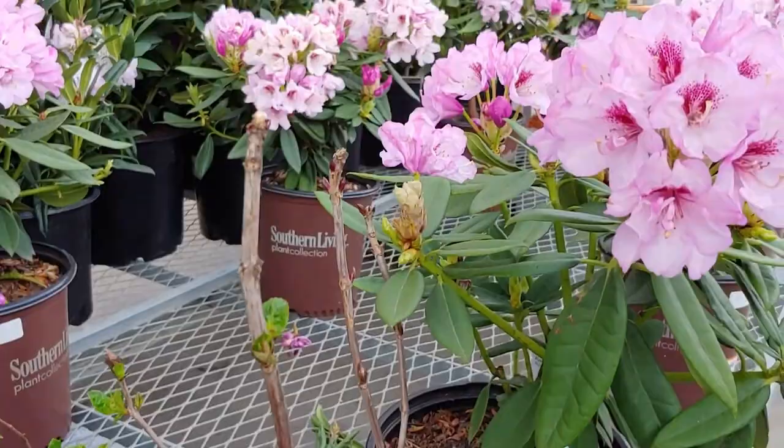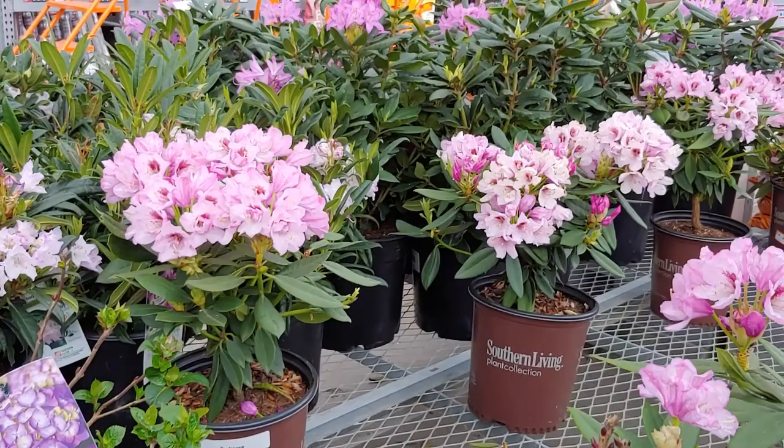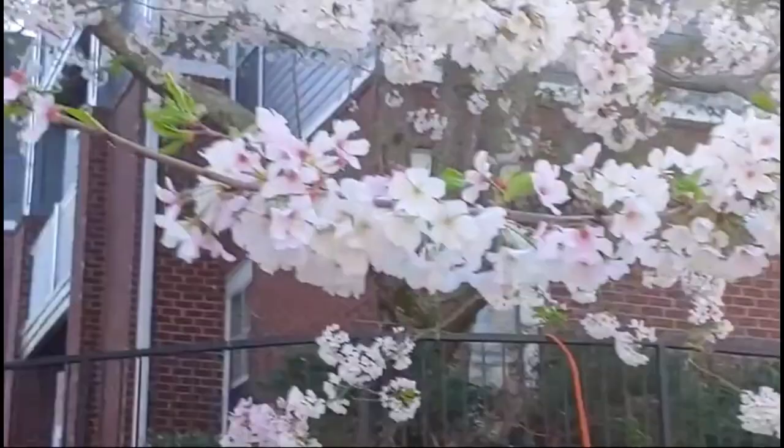These right here are some beautiful rhododendrons — absolutely gorgeous. The same rule applies again; these are cousins to the azaleas, so for the same reason you want to go in and trim them back after they bloom.